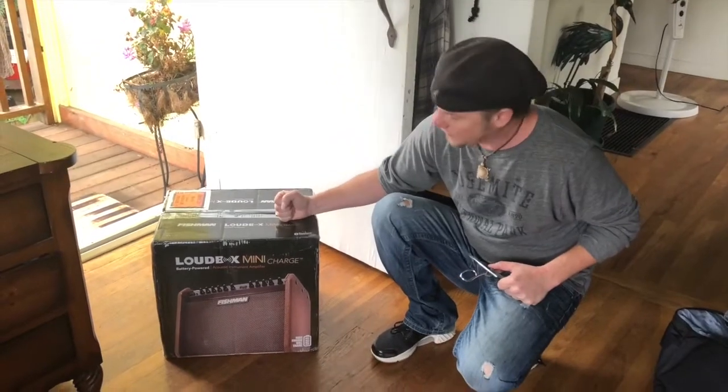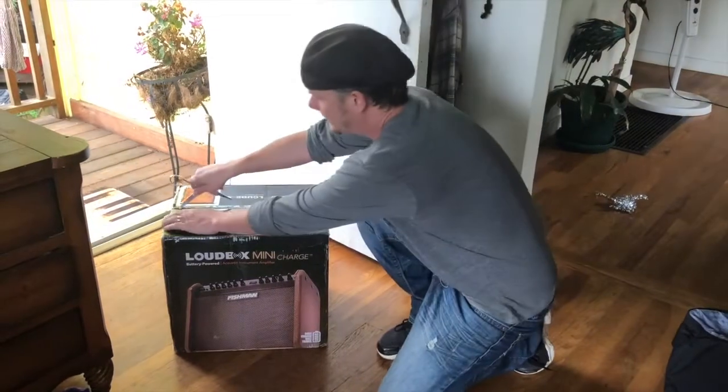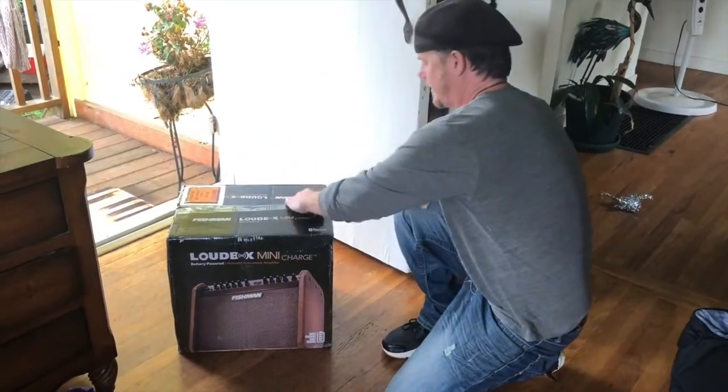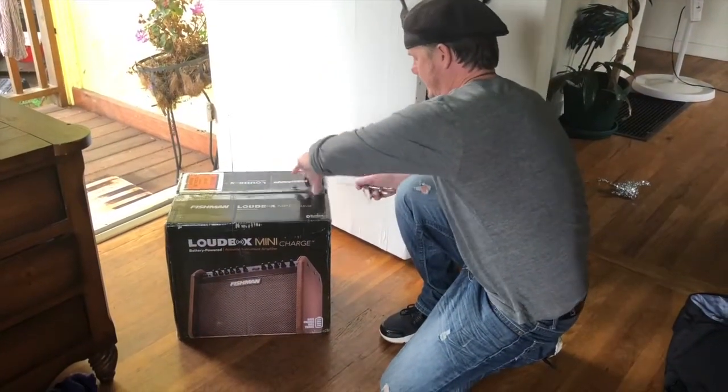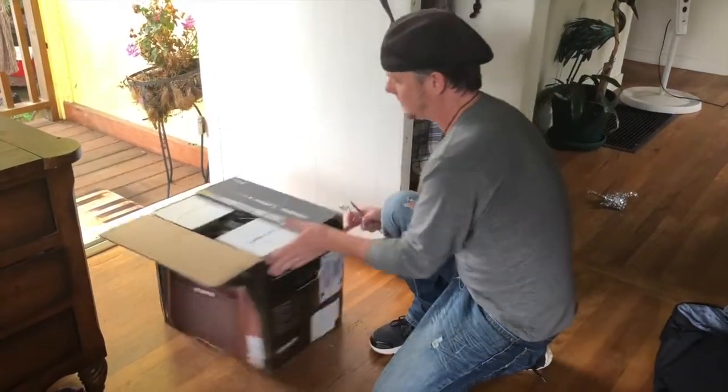UPS brought the Fishman Loudbox Mini Charge to my door. The cool thing about the Mini Charge — this is a brand new product. The Loudbox line has been around for a while, but this is a brand new edition.